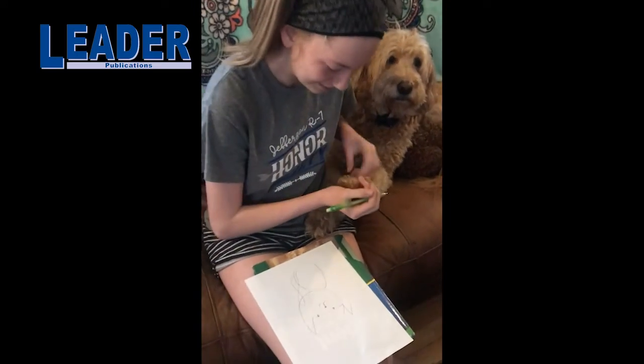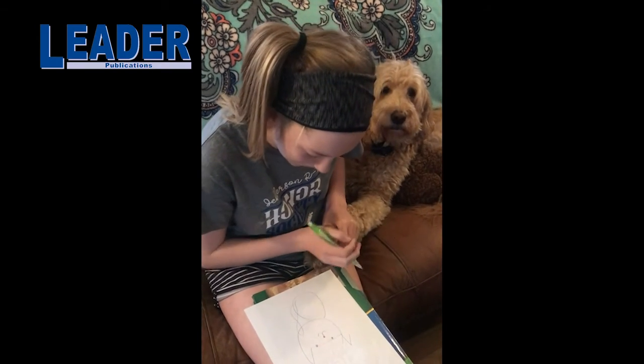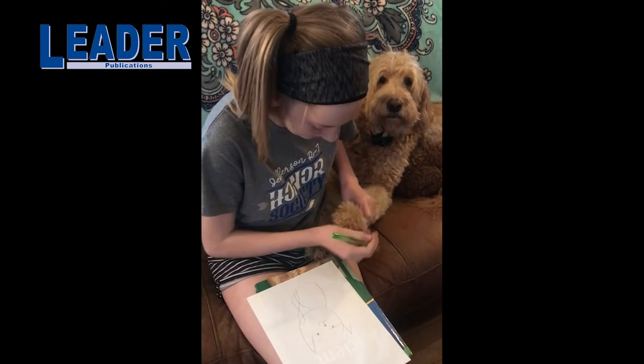I would love to see what you draw, and you can always send it to me over Seesaw or in an email. Bye-bye, see you later!